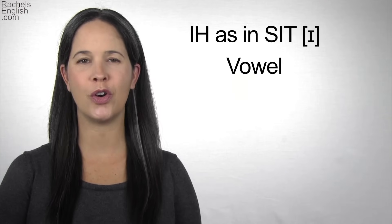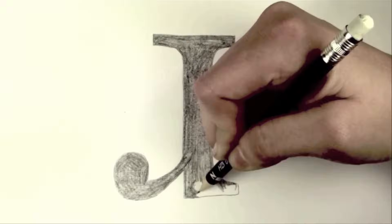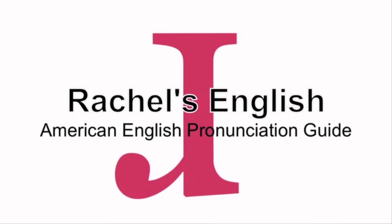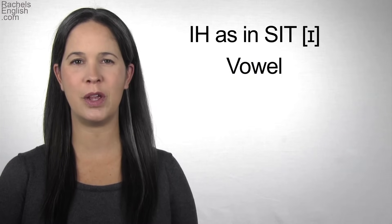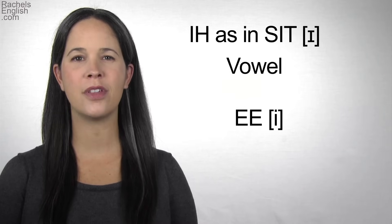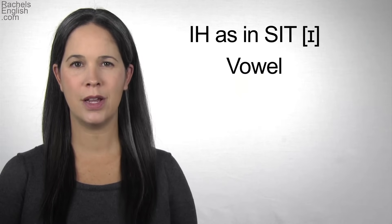In this American English pronunciation video, we're going to go over how to pronounce the IH as in 'sit' vowel. This vowel can be a challenge for non-native speakers. The tendency is to replace it with the EE vowel, but for the IH vowel, the jaw drops more, so the tongue isn't as close to the roof of the mouth.